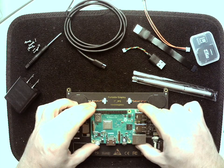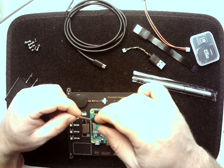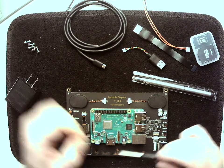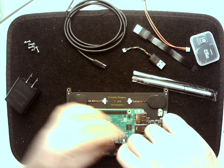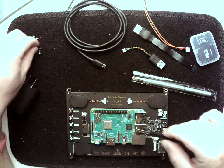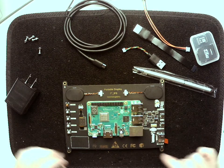You're gonna want to orient it this way with the USB ports coming out this side. There are four small screws that come with it and you can line those up. You want to make sure that you have these snug but don't over-tighten — you can actually crack the board that way and that would not be a good idea. So we can get those snugged up. Alright, that's looking good — we've got that on nice and tight.